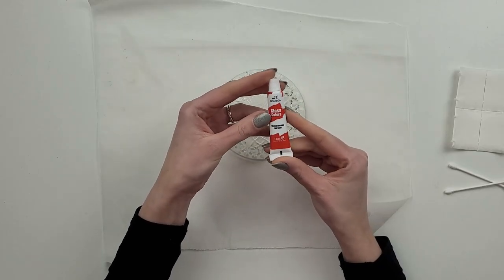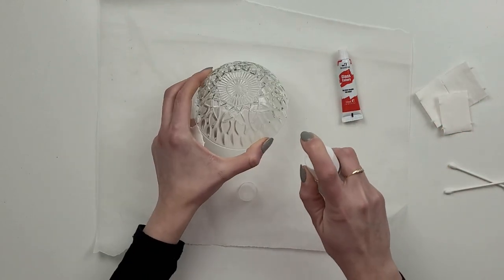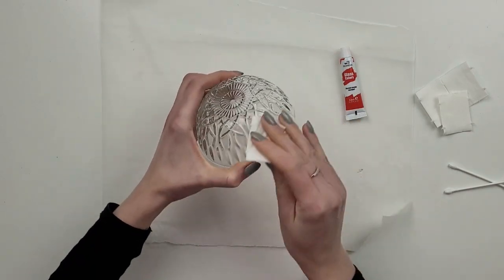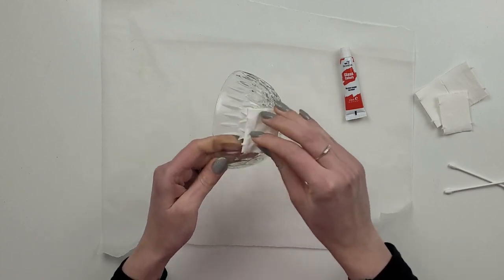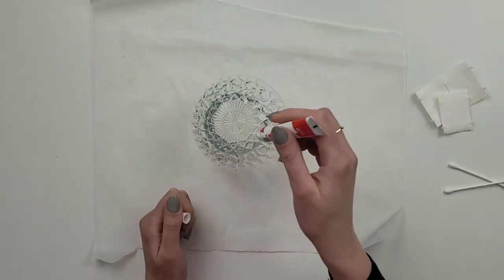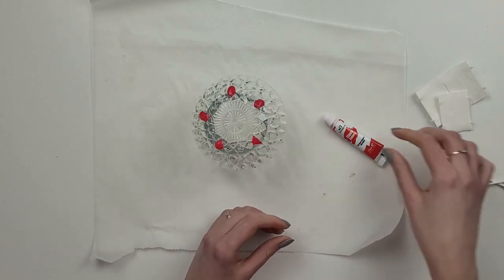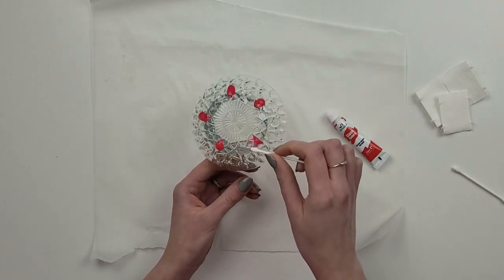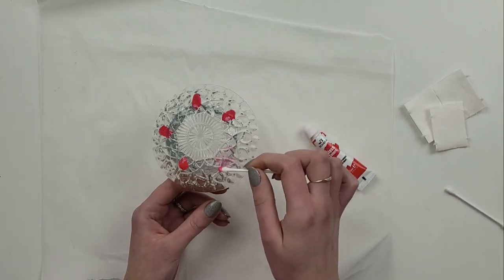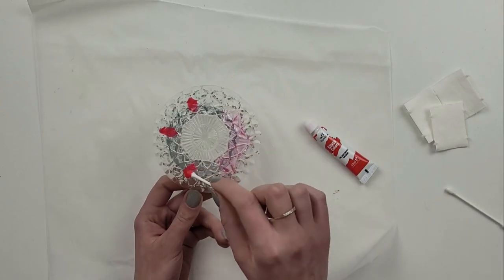As I mentioned before, I have two of the small glass bowls. This time I want to tint it permanently, and to do it I will be using glass paint — I will leave a link to the one I'm using in the description box. When using glass paints it's important to clean the surface with rubbing alcohol. I actually used hand sanitizer and it worked absolutely fine. I spray it around and then clean it with a cotton pad. This time I'm going with red color and I put a few drops of the paint around the bowl.